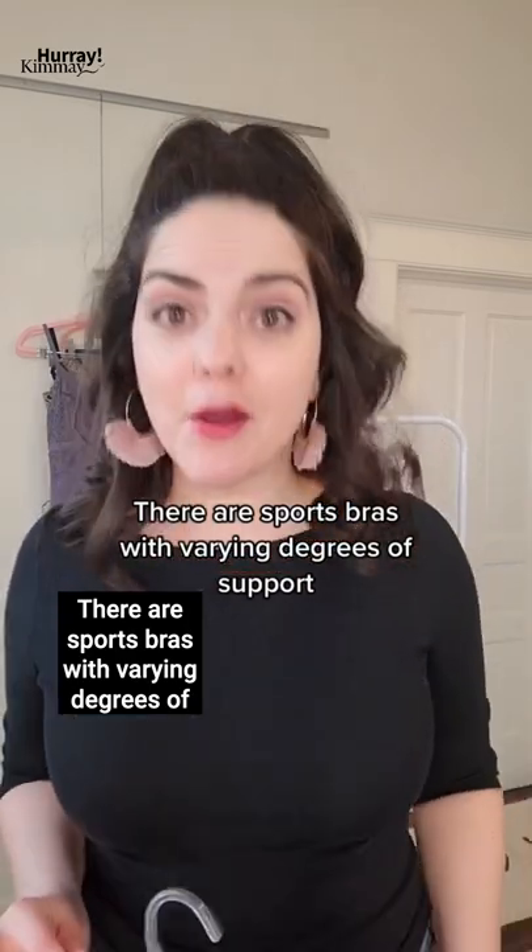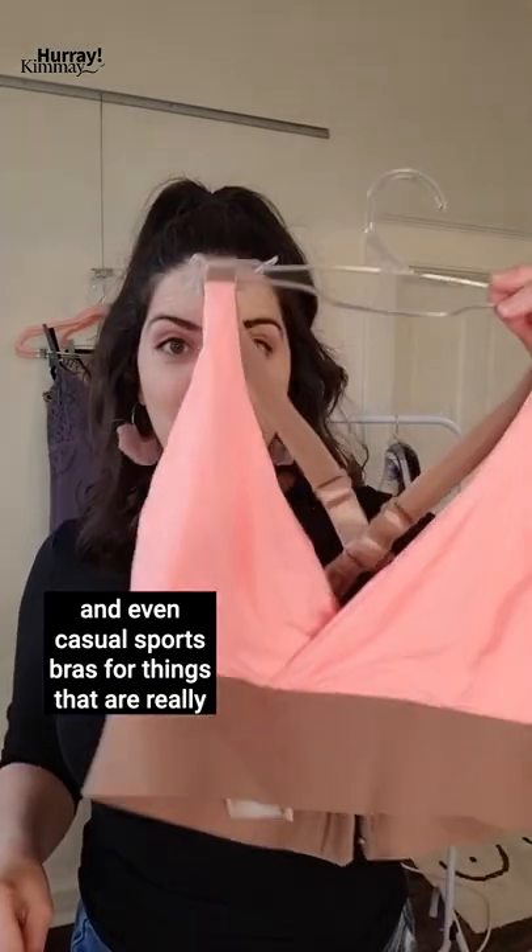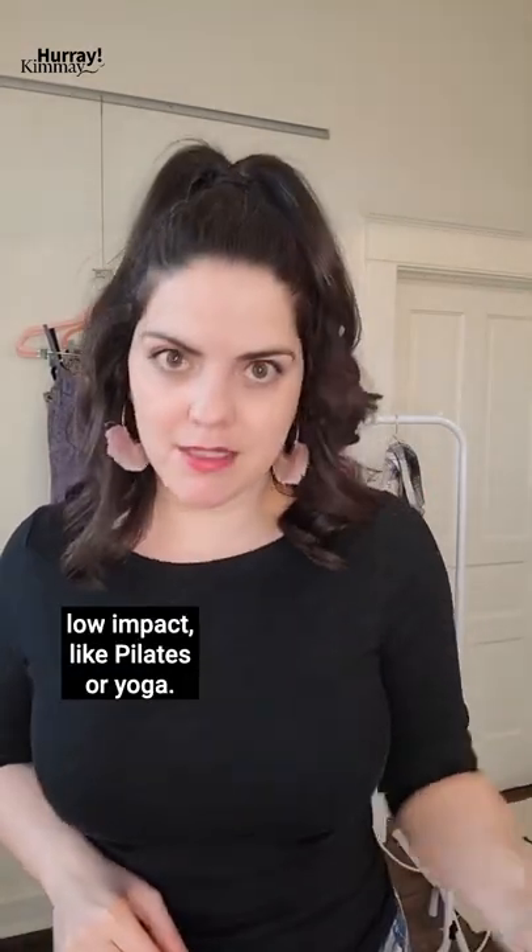Good news — there are sports bras in varying degrees of support, including underwire, non-underwire, and even casual sports bras for things that are really low impact like Pilates or yoga.